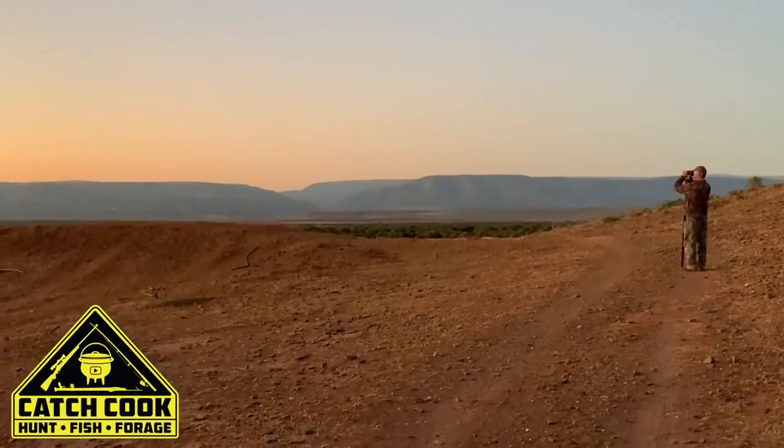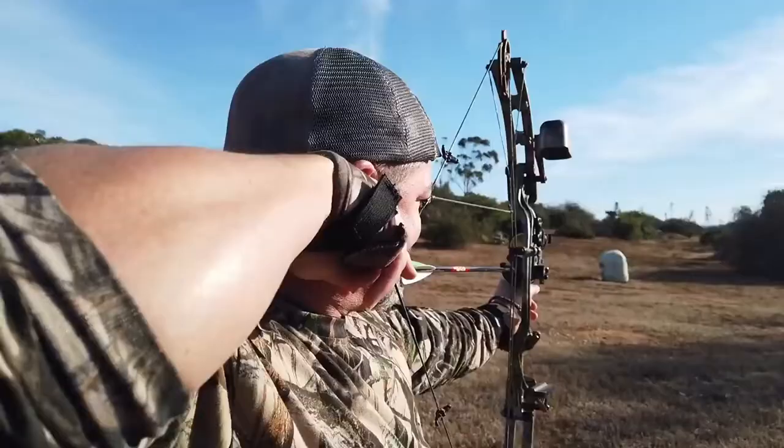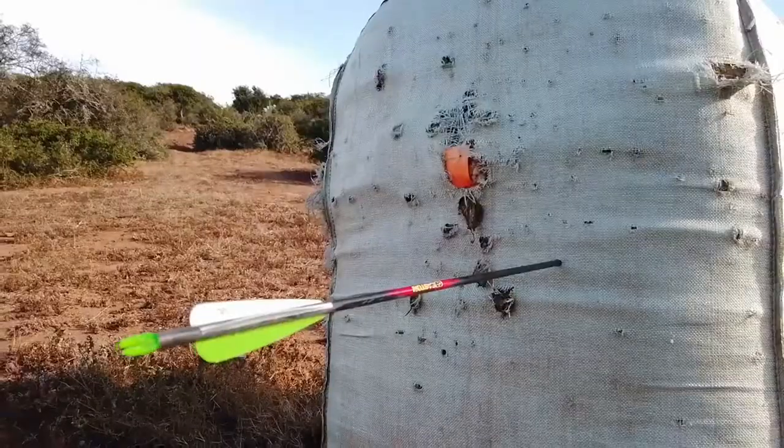We're going to start hunting here at Blokrans in the Eastern Cape. One thing you always do is check your equipment, so I've just been checking my bow for different distances, seeing that it's shooting where I wanted to shoot. Hopefully we have a successful hunt.